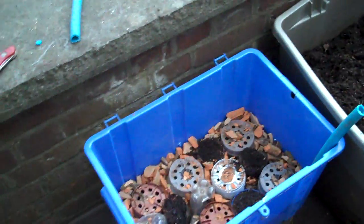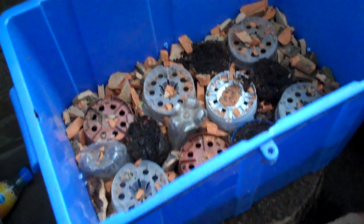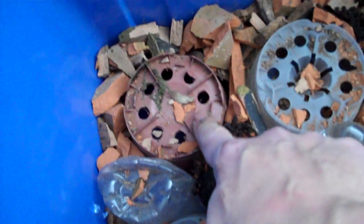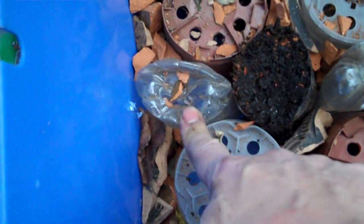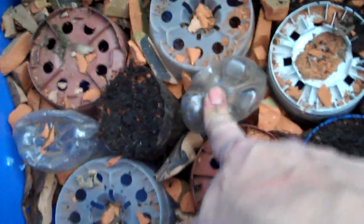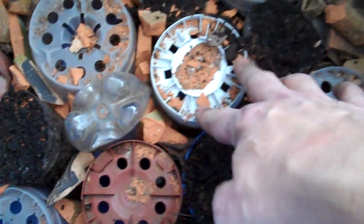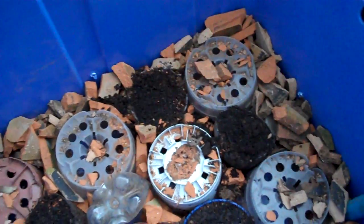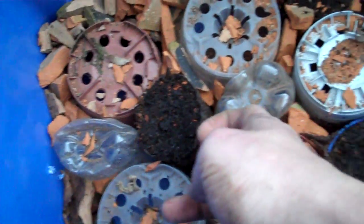Now I'm going to show you this other method which I've just done today. Here's a slightly smaller container. In it we've got some upside-down plant pots, which you can see here, and a few empty plastic bottles turned upside down so that they will effectively create the water reservoir at the bottom.